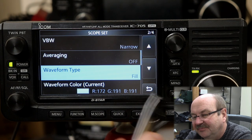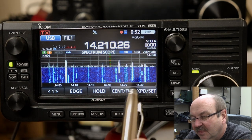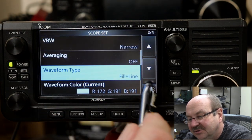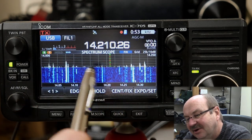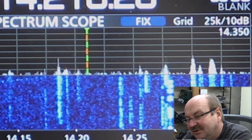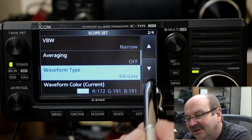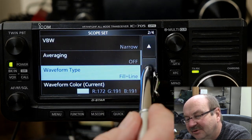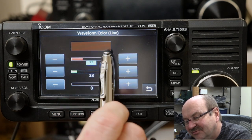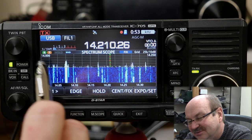Waveform type — the default is fill, and as you can see, the waveforms are basically filled in underneath. The other option is fill plus line, where the waveform is filled in and has a little line over it. If you're looking at the screen — and I'm going to zoom in — you really don't see much difference between fill and fill plus line. I'll show you why. We go back into settings and skip to the waveform color for the line. The color is a very dark brown-orange, which is why you don't really notice the line — it's pretty close to the black background.